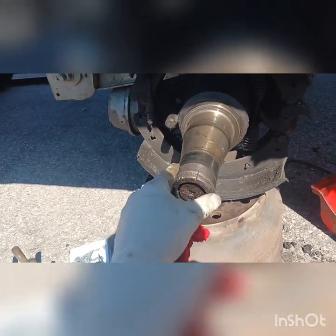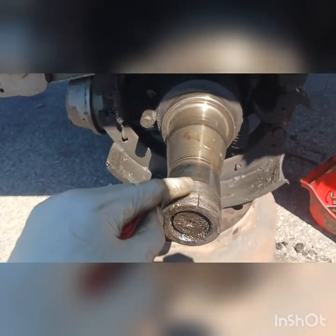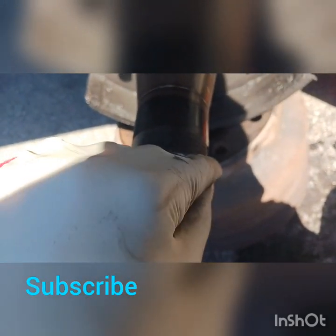For some reason they lock and as you can see there, it's damaged. You cannot do a lot with this — so far this had to be new, right.